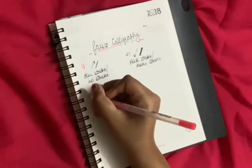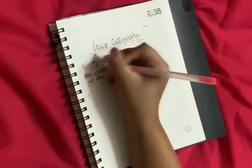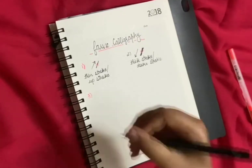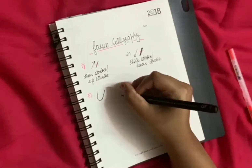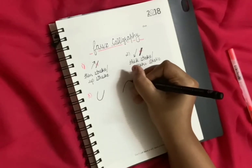The third stroke is one that goes up and then comes down. This third stroke is called the under curve, and the fourth is called the over curve.